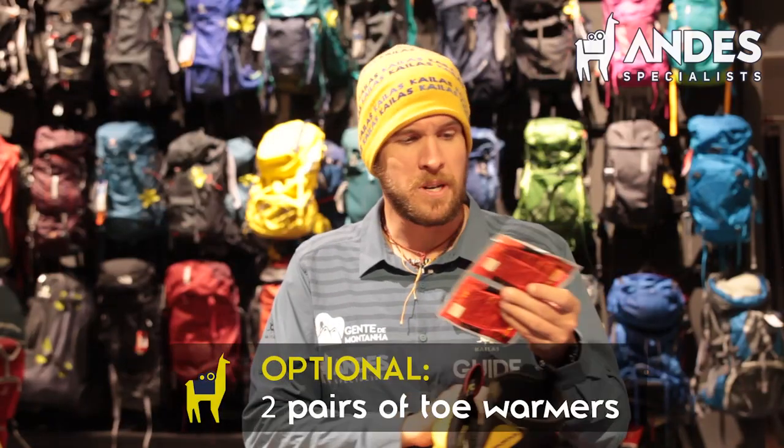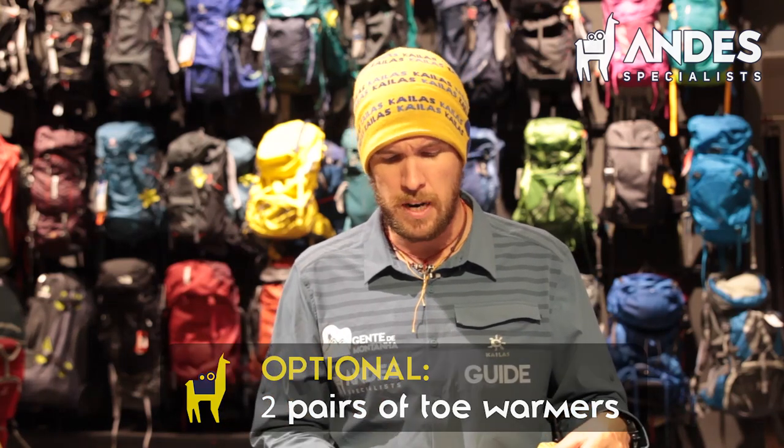If you prefer using liner socks — just a liner sock and a trekking sock — make sure you try them on your boot before going because they might cut off blood supply, and that's not desirable. Toe warmers are not necessary; I wouldn't say you have to have them. This is an optional item. If you do have cold feet or have had that experience before, I would buy a pair. I like to use them with two socks: liner socks, toe warmers on top of my toes, and then thick socks on top. Be careful that they don't stop your blood supply — blood supply is very important. It defeats the whole point of having toe warmers if they cut it off.